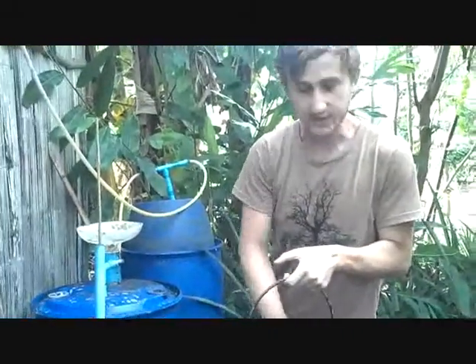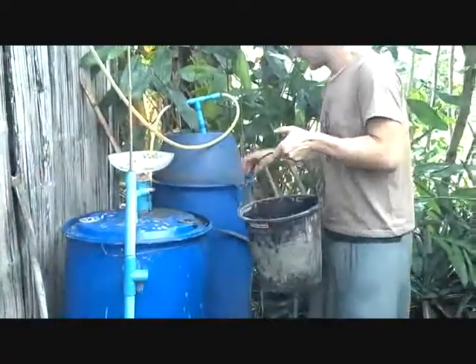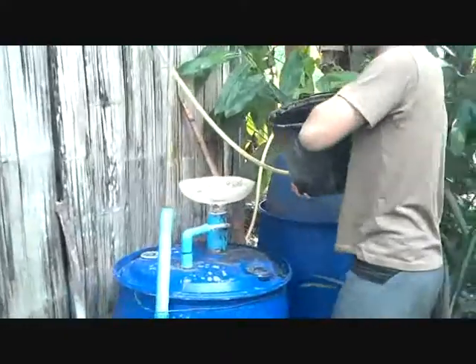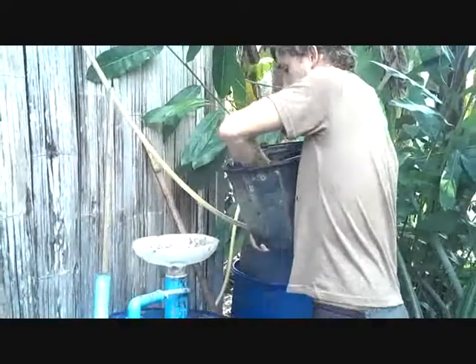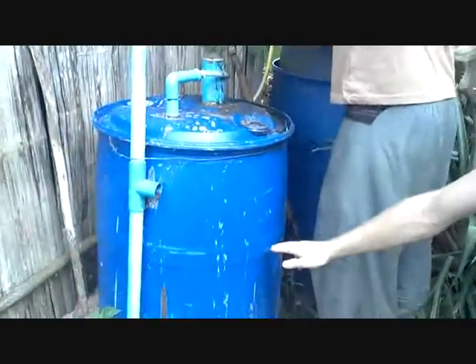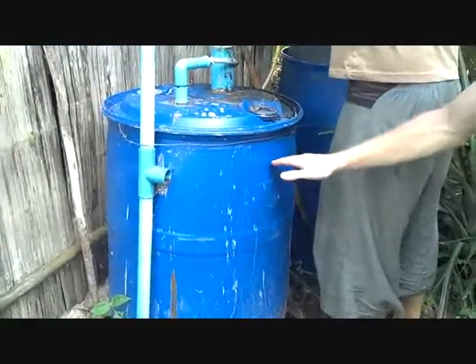The water acts as a medium through which the bacteria can freely move, so they can easily eat all of the things we feed it. So I'm going to pour it in here. The inlet of this pipe goes down quite a ways here, and that's how it seals the chamber, because the water level is above the inlet.